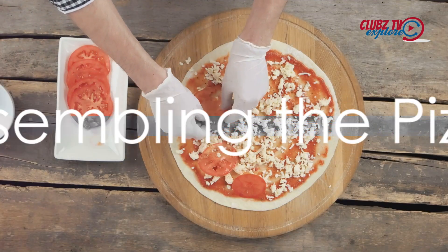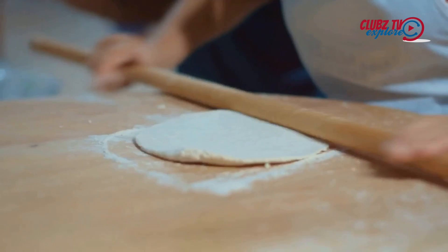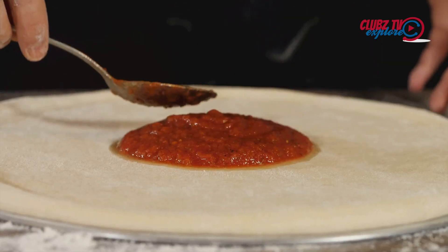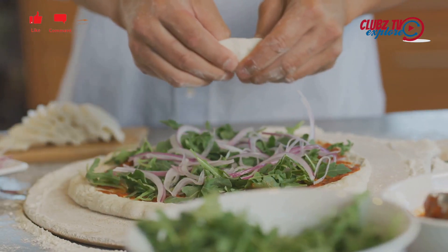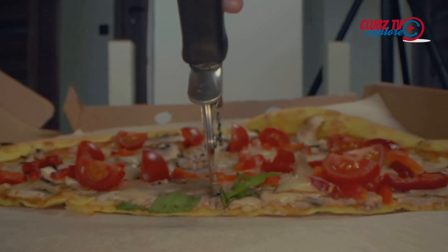Now it's time to assemble the pizza. Preheat your oven to its highest setting, usually around 500 degrees Fahrenheit. Punch down the dough and roll it out on a floured surface to your desired thickness. Spread a thin layer of the sauce over the dough, leaving a border around the edges for the crust. Add your favorite toppings, but remember not to overload the pizza — too many toppings can make the pizza soggy.